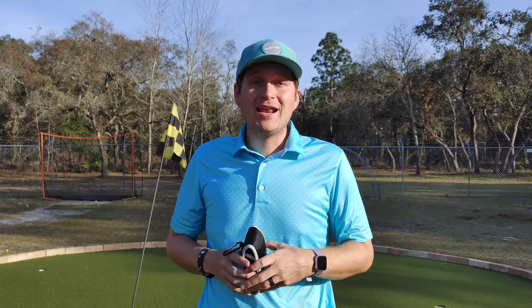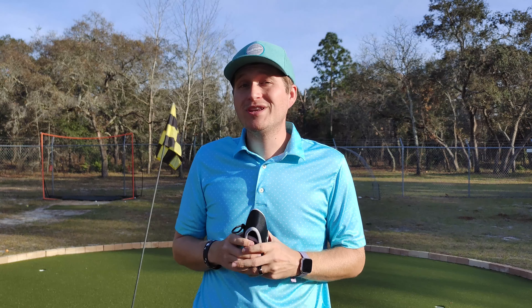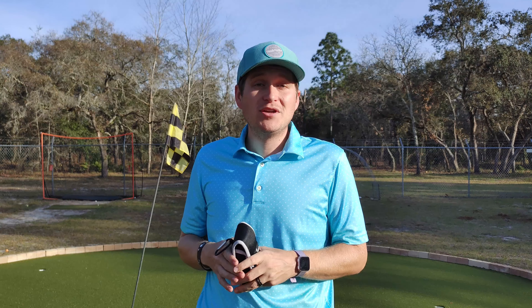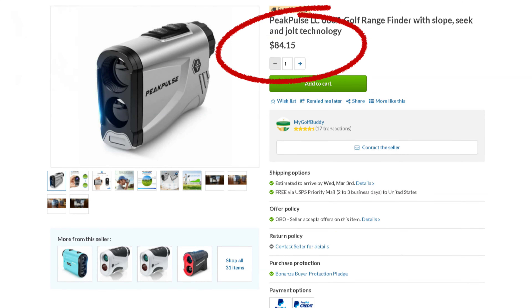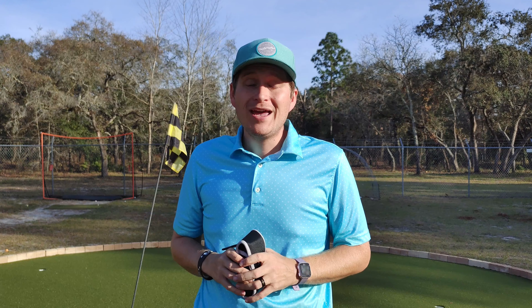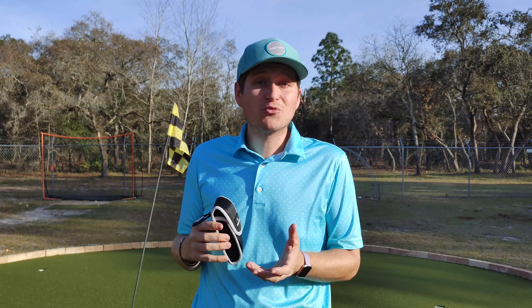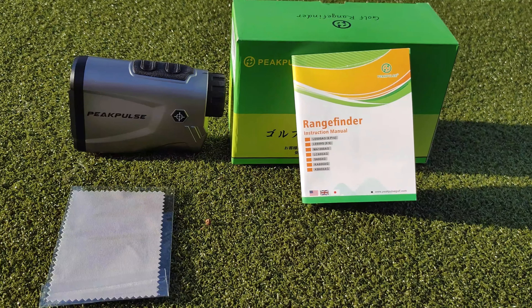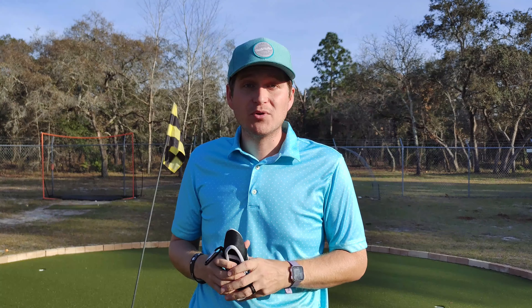Coming out of the gate, I want to go ahead and tell you the price I paid on this one was pretty crazy. I actually found one of the cheapest ones I could on Amazon and I ended up only paying $72 for it. That's extremely inexpensive for a golf rangefinder, and it comes with most of the stuff that a regular rangefinder would — a nice carrying case, a cleaning cloth, and it even has a slope feature on it. So that's huge for the price.